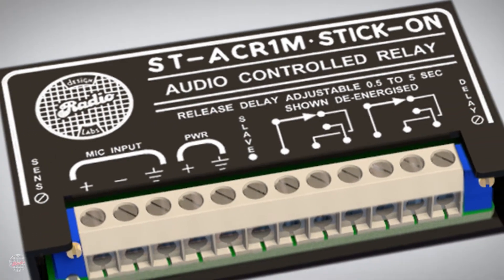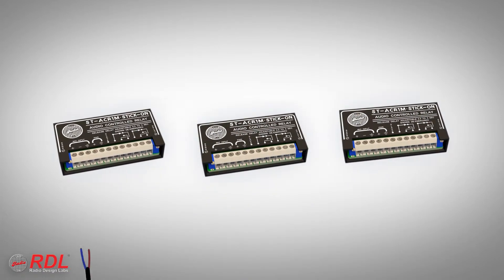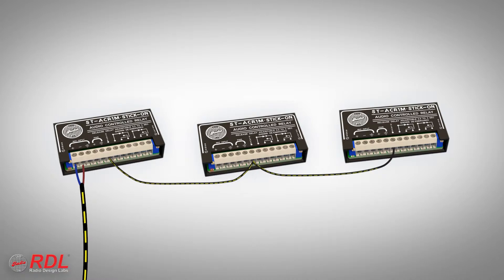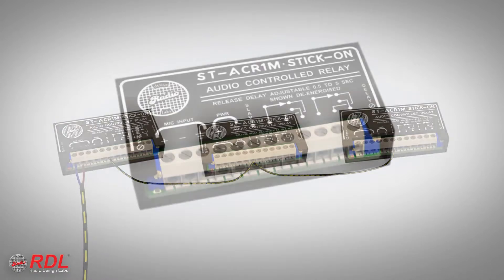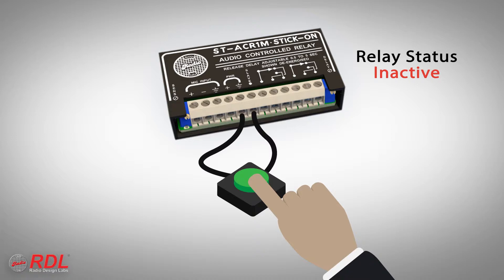The slave terminal is grounded by the module whenever the output relay is active. It can connect directly to the slave terminal on other RDL modules or control input terminals of OEM equipment. The slave terminal also can be used as an input on the ST-ACR1M — holding this terminal to ground using other RDL modules or remote controls forces the ST-ACR1M relay on.